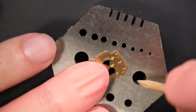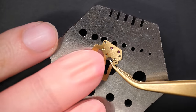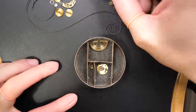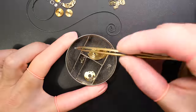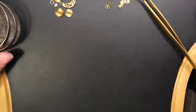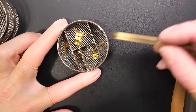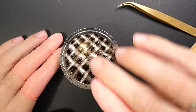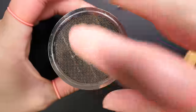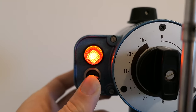Done cleaning the jewels on this bridge as well. Now we're going to put all the parts in the cleaning machine in these baskets, making sure they stay safe and don't move around during cleaning. It's quite a lot of parts actually, because with the automatic system there are quite a few, and the calendar adds a few more compared to a standard watch. Now let's go to the cleaning machine.